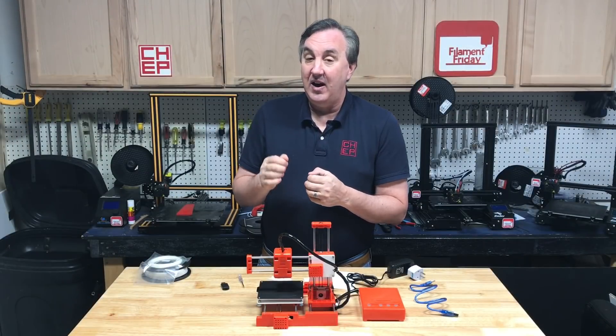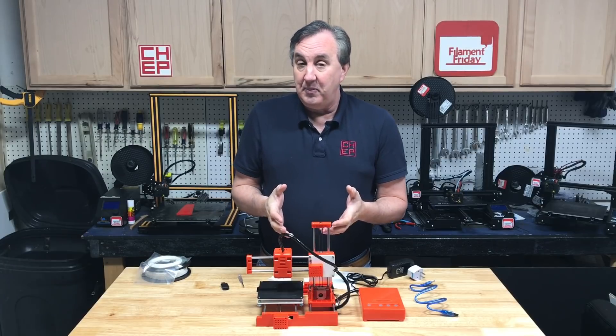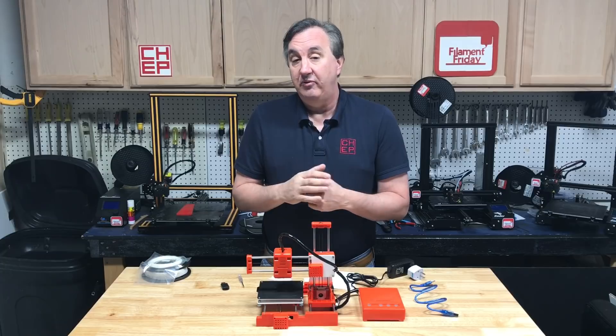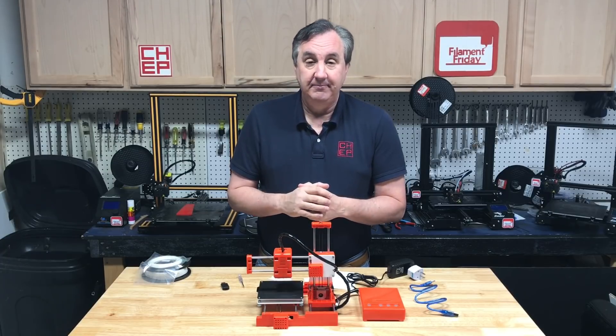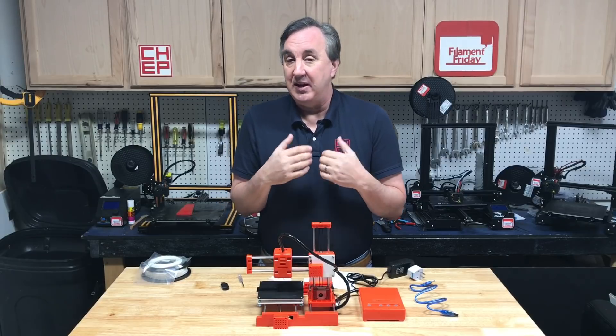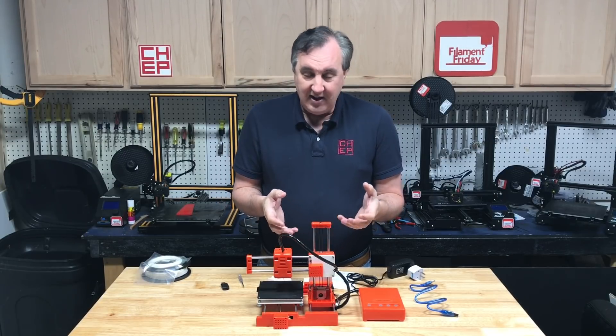This is the $99 X1 3D printer from EZ3D and I got this from Banggood.com. They sell it for $99. They gave it to me to do a review and honestly it's got some features that I like. I don't expect to get a lot from a $99 printer, especially when it's made of plastic and just kind of looks cheap.